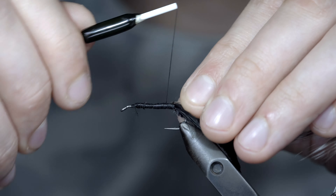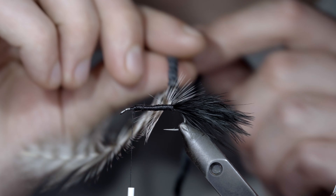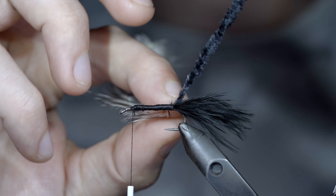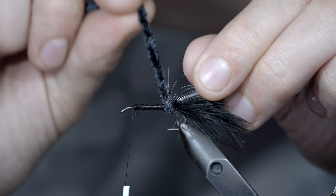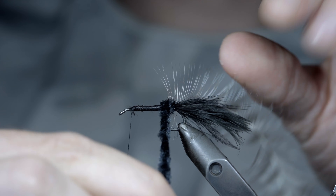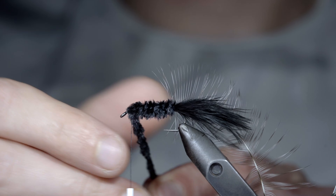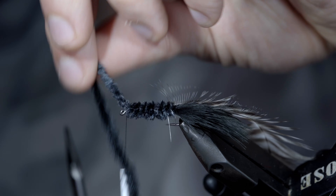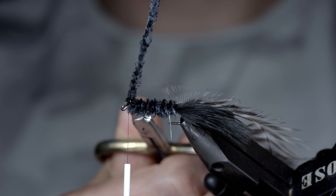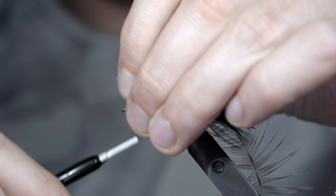With this complete, we'll bring our thread forward, grabbing our chenille and placing a single wrap behind our hackle, before continuing forward in close touching spirals until we reach our thread. Here, we'll secure the chenille tightly in place and snip our excess free. Cover up your tag ends to help secure it in place.